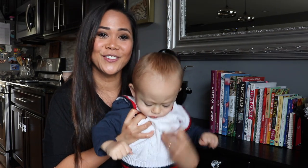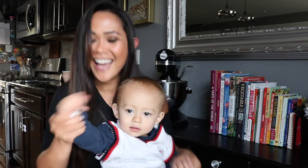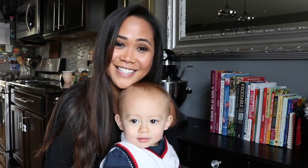So without further ado, let's get started. Say hi, Blake. Say thank you for watching our channel. He's looking at himself. Okay, let's get started.